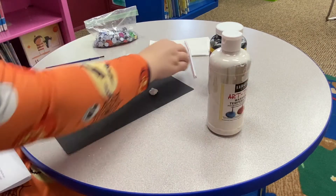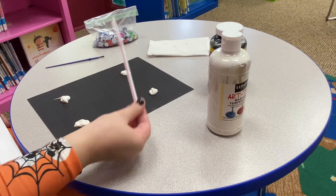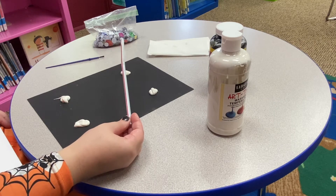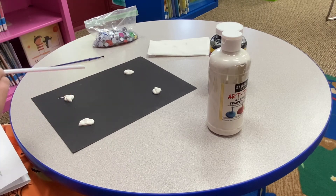This part you're definitely going to want a parent for, because you don't want to suck into the straw — you're going to get paint in your mouth, which can be pretty dangerous or make you sick. So make sure you have a parent that shows you how to blow out of the straw.